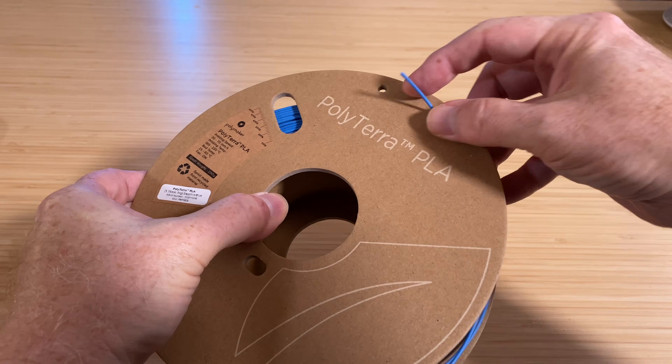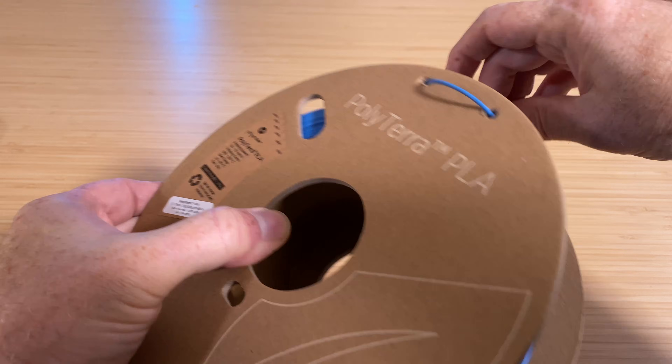Finally, secure the end of the filament onto the spool so it doesn't come loose and get tangled. Now, let's get the new filament ready to load.